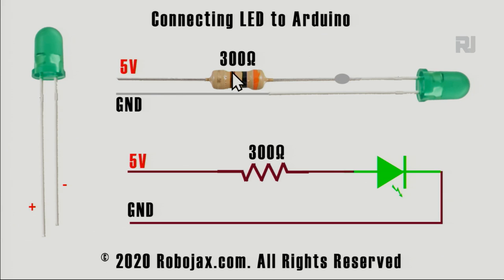We need to prepare an LED with a resistor. The LED has two pins: the longer pin is the anode (positive) and the shorter pin is the cathode (negative). We put a resistor of 300 ohms to 1 kilohm in series - a larger value just reduces the brightness with no harm. Connect the anode to the resistor, solder it, and the other end of the resistor goes to 5V. The shorter pin goes to ground. The schematic shows 5V going through a resistor, then to the anode of the LED, with the cathode connected to ground.